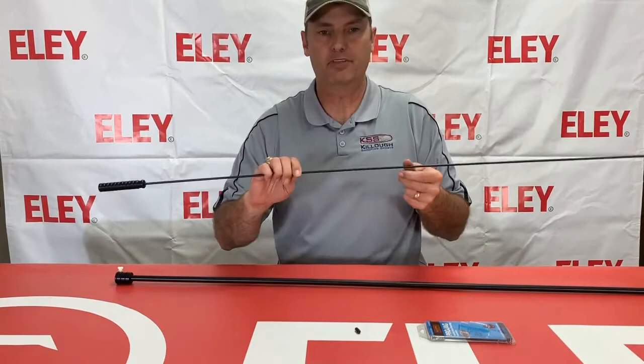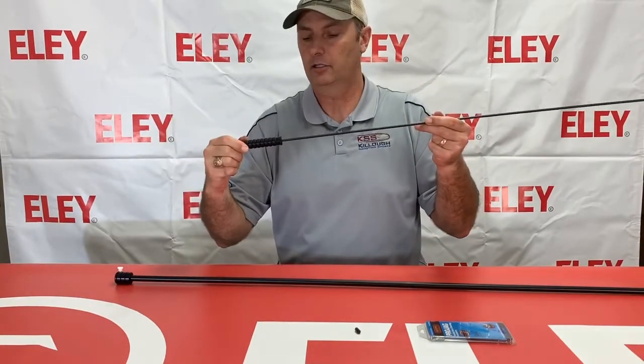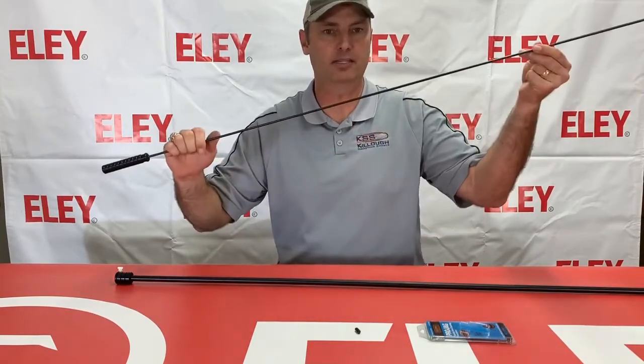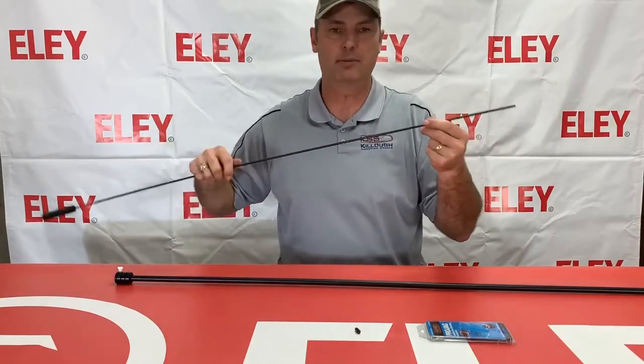We also have the 44-inch melanated cleaning rod. It has an aluminum handle on bearings, everything rotates really well, and it's melanated to make sure that if it does come into contact with your barrel, it's not going to damage it in any way.